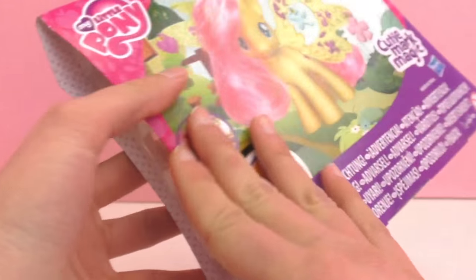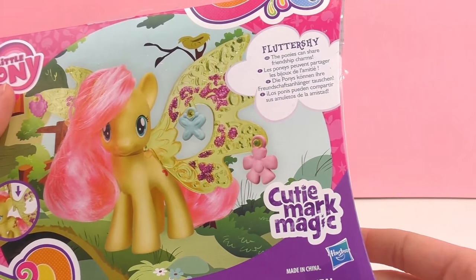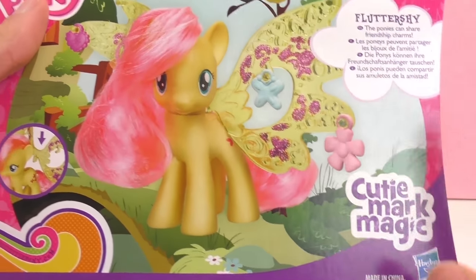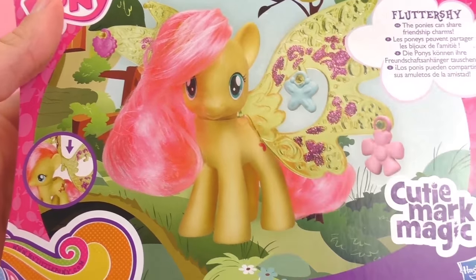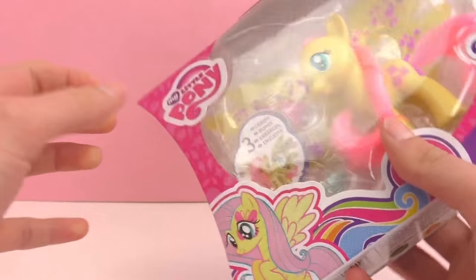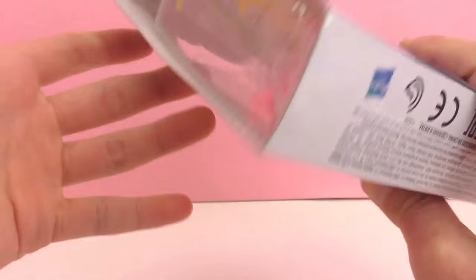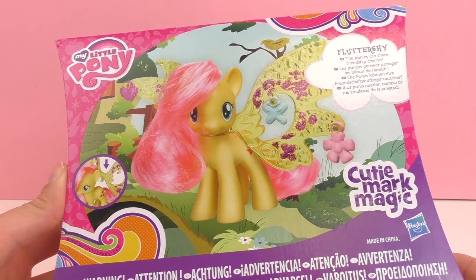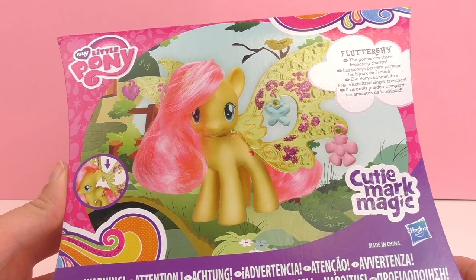I'm pretty excited to check this out because there's a very special feature about Fluttershy, and that is that the ponies can share friendship charms. As you can see, there are three different hooks here where you can hang your friendship charms, and if you have any friends who have this pony you can mix and match friendship charms and trade them out, which is super fun.